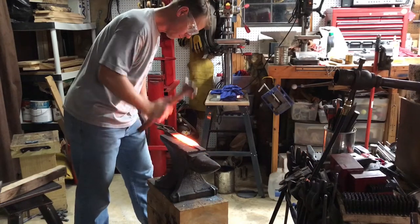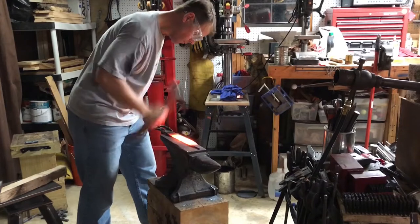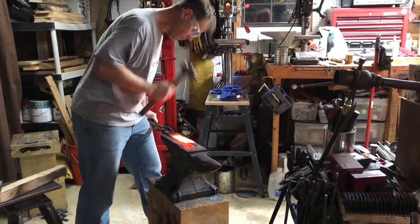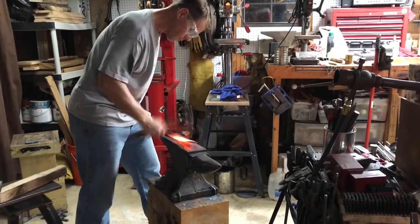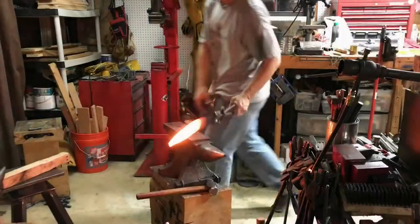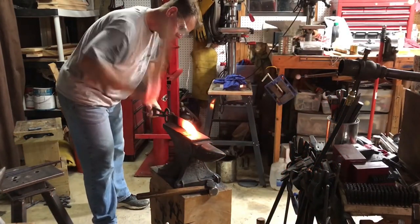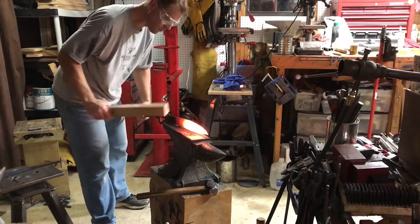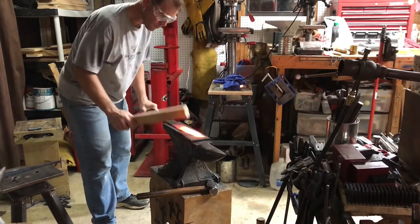Now I'm starting the first initial blade bevel profile, working the blade lengthwise on the side of the anvil to set the initial bevel angle and get it all fairly even. Of course when that happens it sometimes gets a little warped and out of shape, or the back starts to bow out, so I go back to the piece of oak to straighten it before going back to work on the bevels.